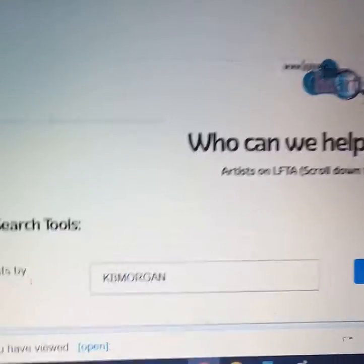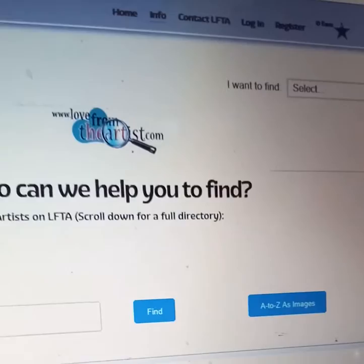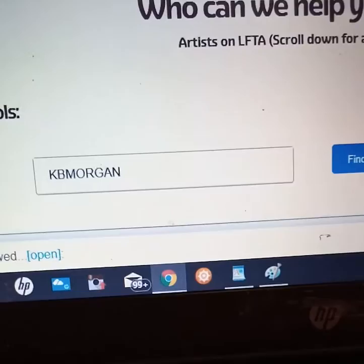Hello. Using my phone I'm going to try and record my laptop, so it's a bit shaky, but it's how to personalize one of my cards. If you go to 'Find' and you can put 'Artist', find artist by name — KB Morgan — find, and there I am.